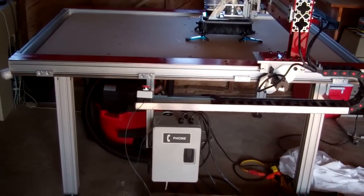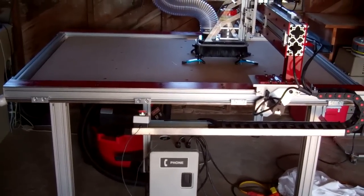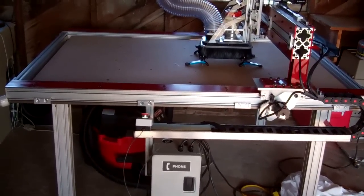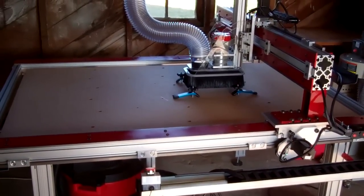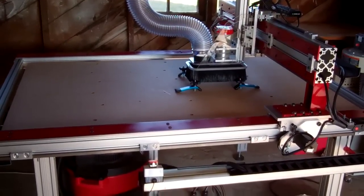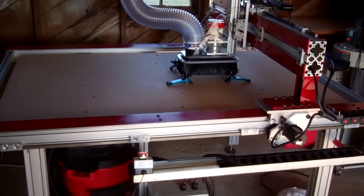Anyway, the machine is really nearing its finished state. I'll be cutting real parts — I guess I have been cutting real parts, but I'll be cutting real parts for other people, for quote-unquote customers. So that's all for now.